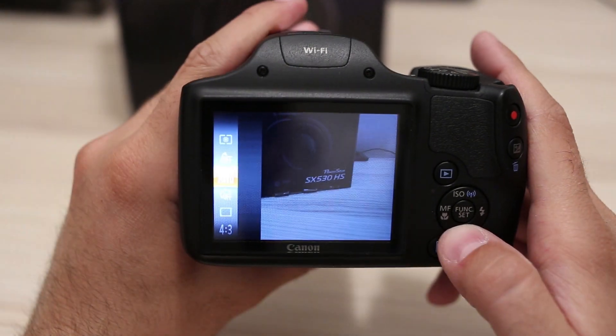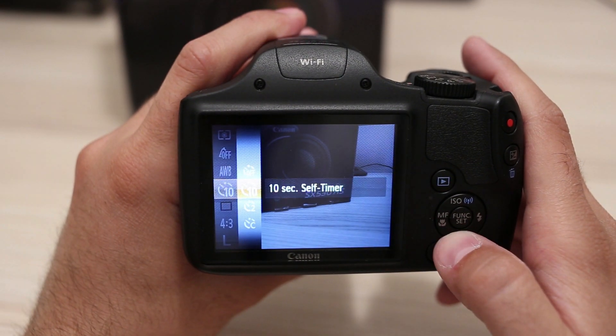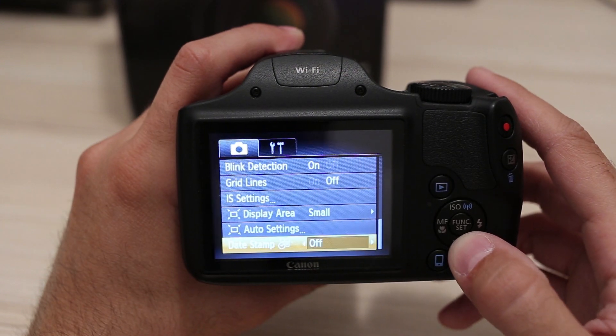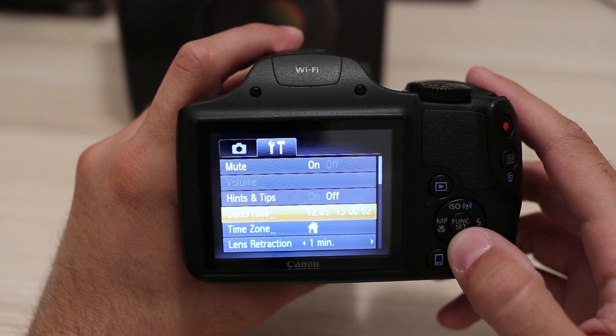Options are controlled using the well-known quick menu, which is fast and easy to use. Less-used options are in the main menu, which is the same as on other Canon cameras. Nothing special to note here.